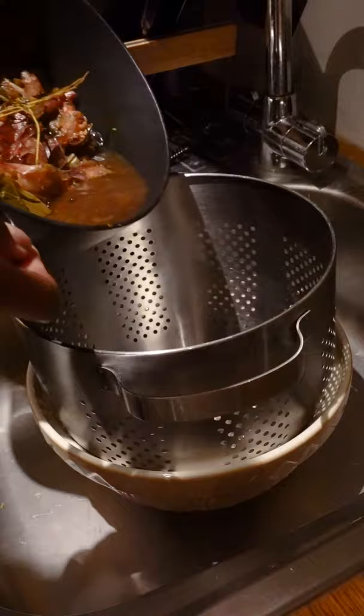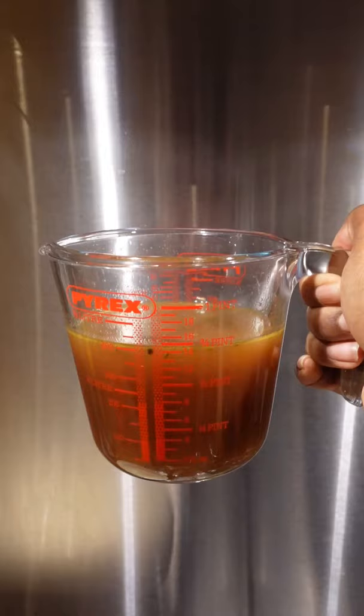Strain the veg pieces out and you'll be left with a super rich, flavourful, concentrated stock. Pour it into a giant ice cube mould and pop a cube out whenever needed when cooking.